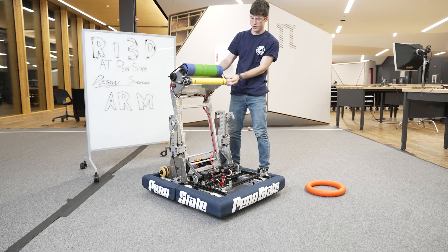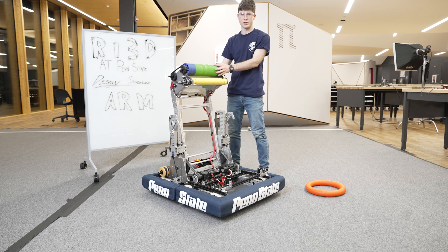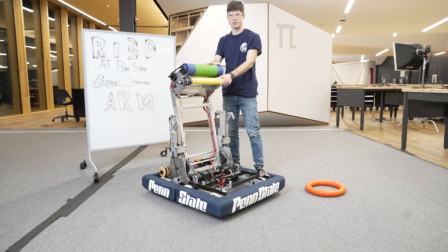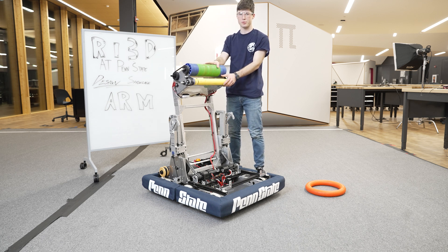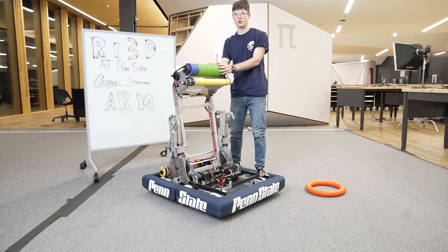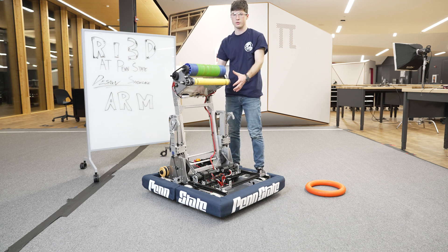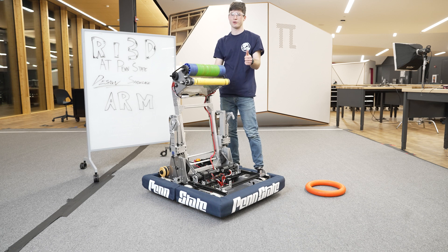The last thing to note is that when you have an arm like this you end up with a really high center of gravity, so keep it as light as possible. Every pound up here counts because when you're driving around with a heavy arm the robot gets tippy, not to mention you're going to need really strong motors the heavier it gets. So yeah, this is our arm — to see it in action check out our reveal video.